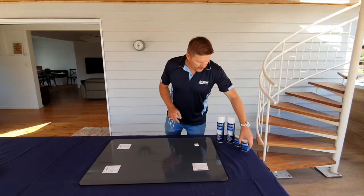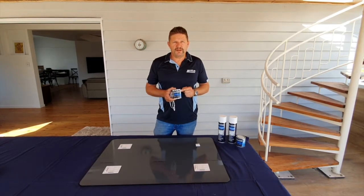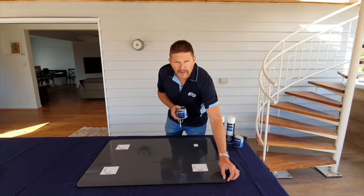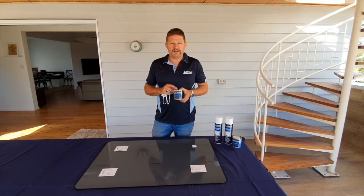In liquid form, this is the smallest can we've got — 250ml — and it will do 40 lineal metres of edge. Remember, you're doing the edge of the mirror but you're also coming over the back: you want to come over at least 10mm all the way along. Two coats will yield 40 lineal metres.